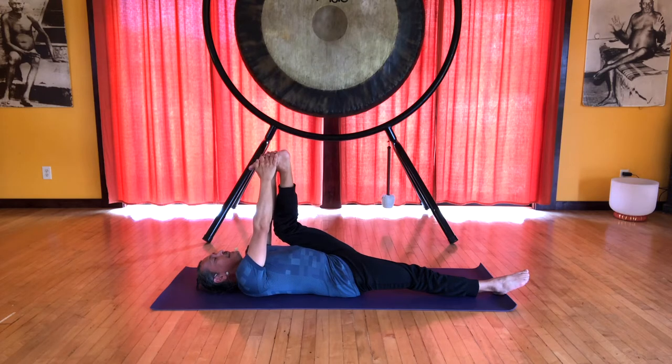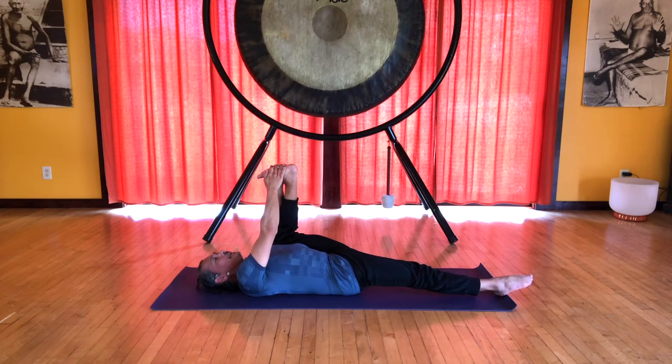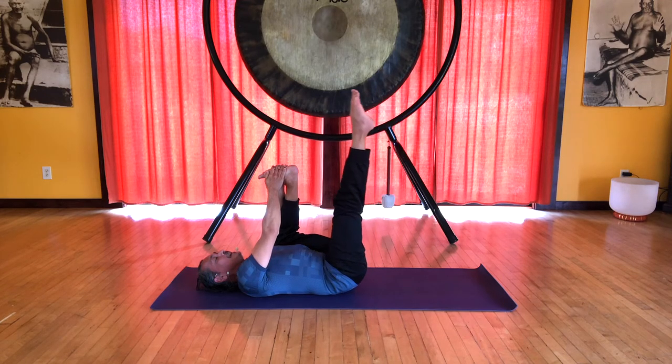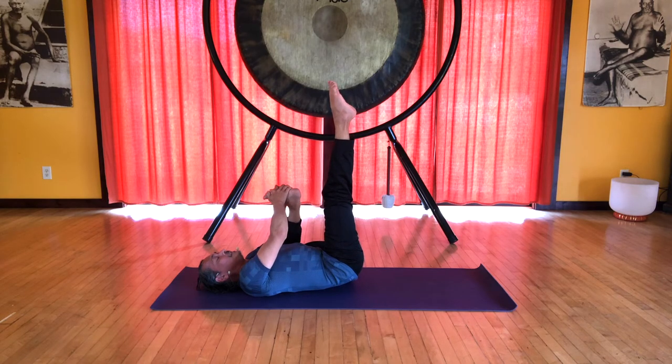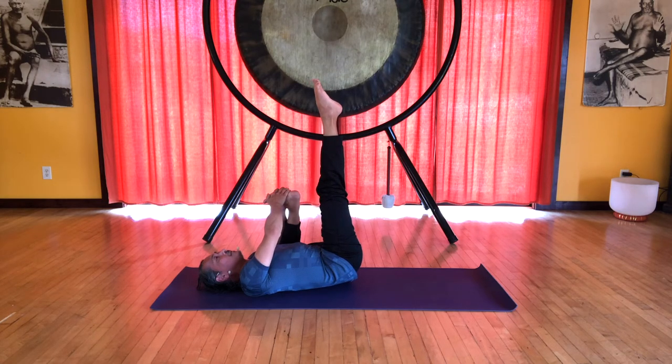Start to slide the knee across the ribs, across the chest, towards the floor, keeping the heel over the knee and keeping about a 90-degree angle with the knee. Reach and extend the right leg. Inhale and lift that leg up to 90 degrees. Bring the left knee all the way to the floor and roll the pelvis to the left — that right side of the pelvis will come up off the floor. But keep your right shoulder down. Now let's open the SI joint at the back of the pelvis.